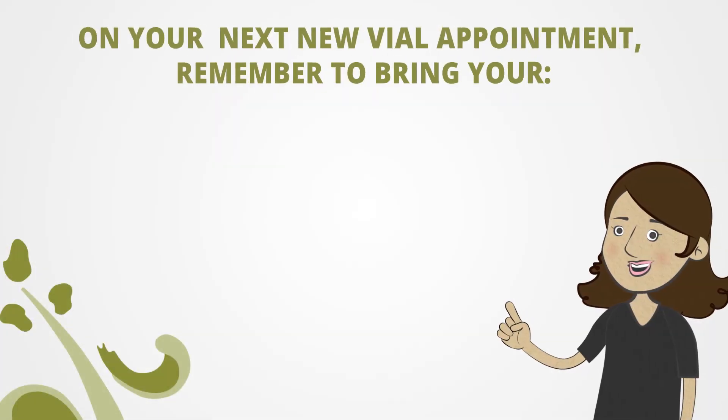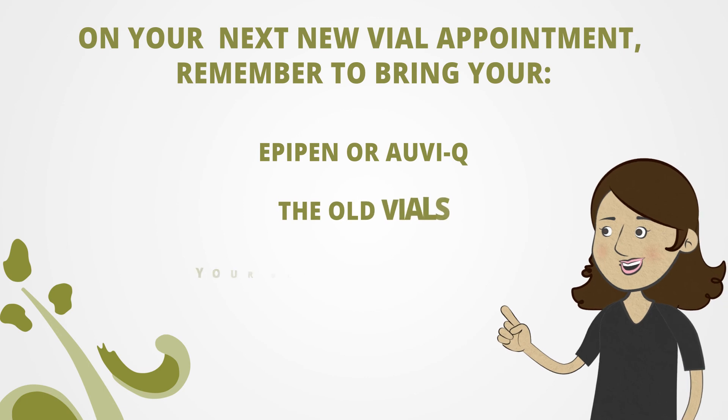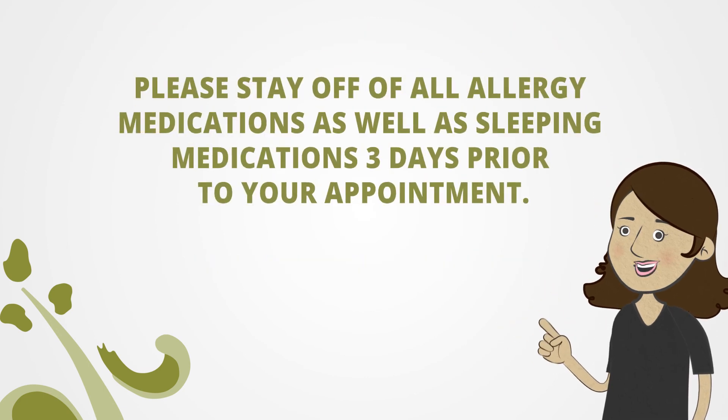On your next new vial appointment, make sure you bring your EpiPen or OBQ, your old vials, your old dosing schedule. And as a friendly reminder, please stay off of all allergy meds as well as sleeping meds three days prior to your next appointment.